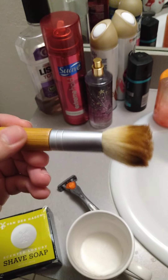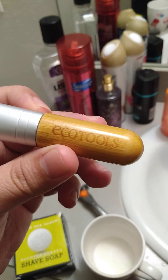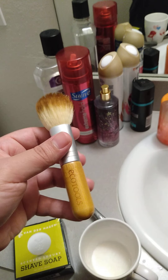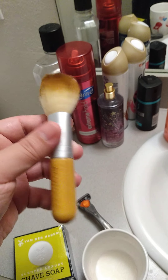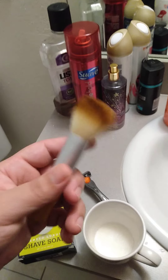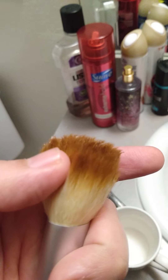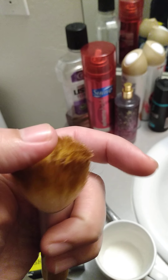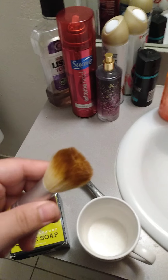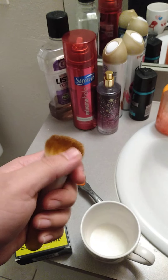And this is my lather brush. Actually, this was my mom's makeup brush and I stole it from her to use it as a shaving brush because it's really good. It's softer than the ones they sell — it's way better. The ones they sell are not as soft as this one.